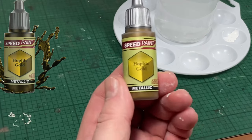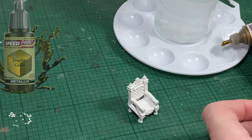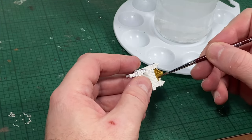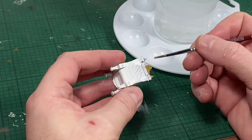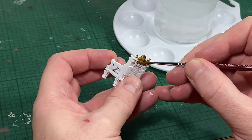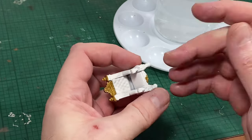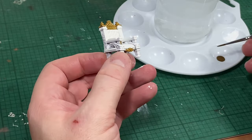The first colour I'm going to be using today is Hoplite Gold. This is one of Army Painter's Speed Paints in the 2.0 range — it's very effective. The idea here is just to pick out the areas of the throne that you deem to be metal. I'm trying to keep the throne as ornate as possible without going overboard with one colour. Keep your work as neat as possible, but remember that we can repair any mistakes with our white paint later on in the process.